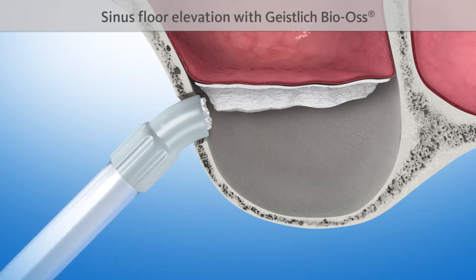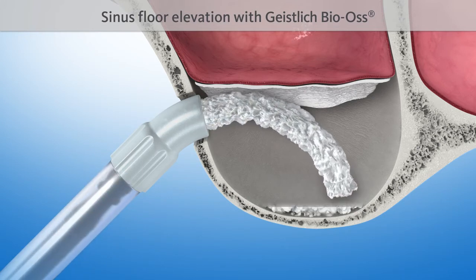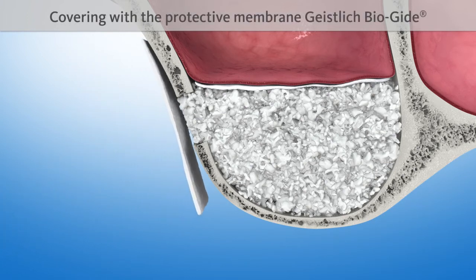The sinus floor is then elevated with a proven bone substitute material, such as Geistlich Bio-Oss. The lateral opening is covered with another protective Geistlich Bioguide membrane.